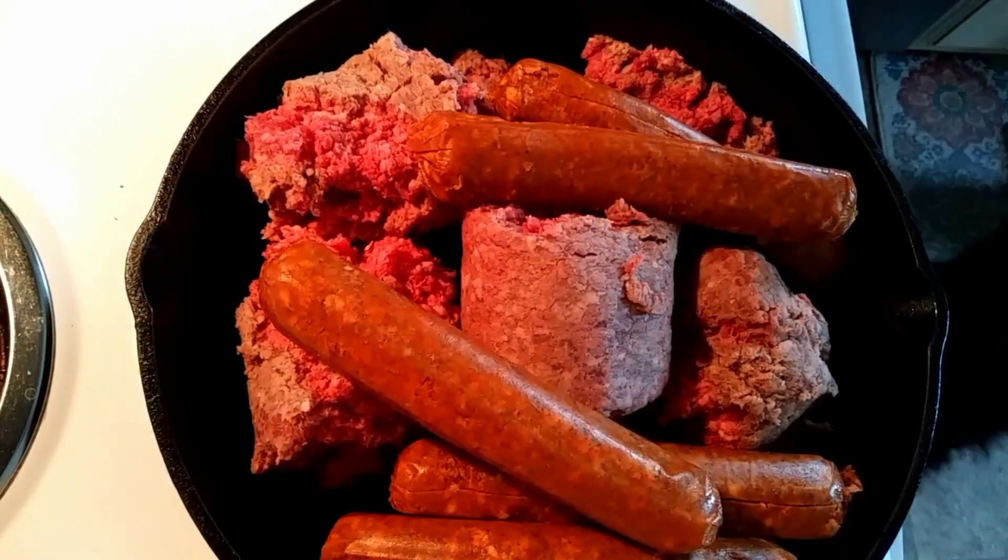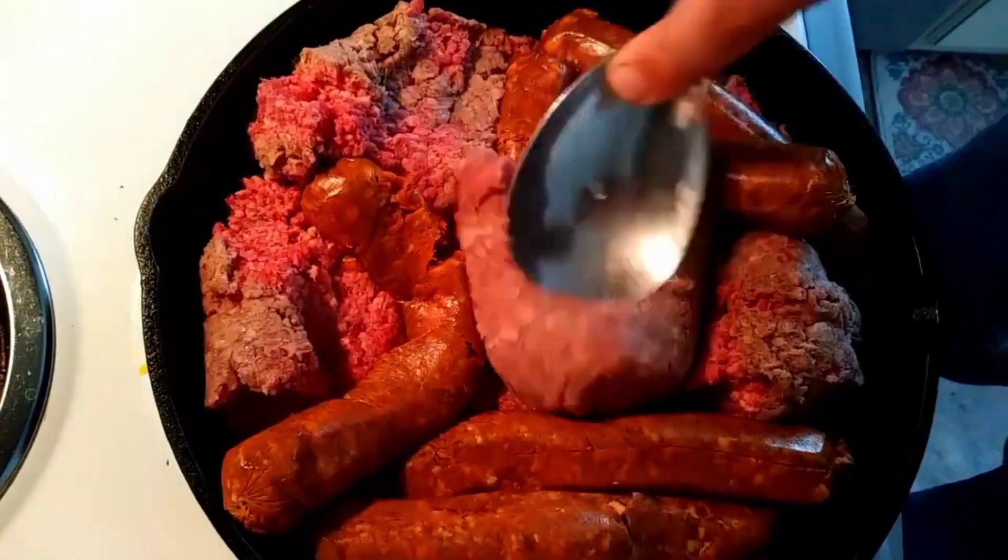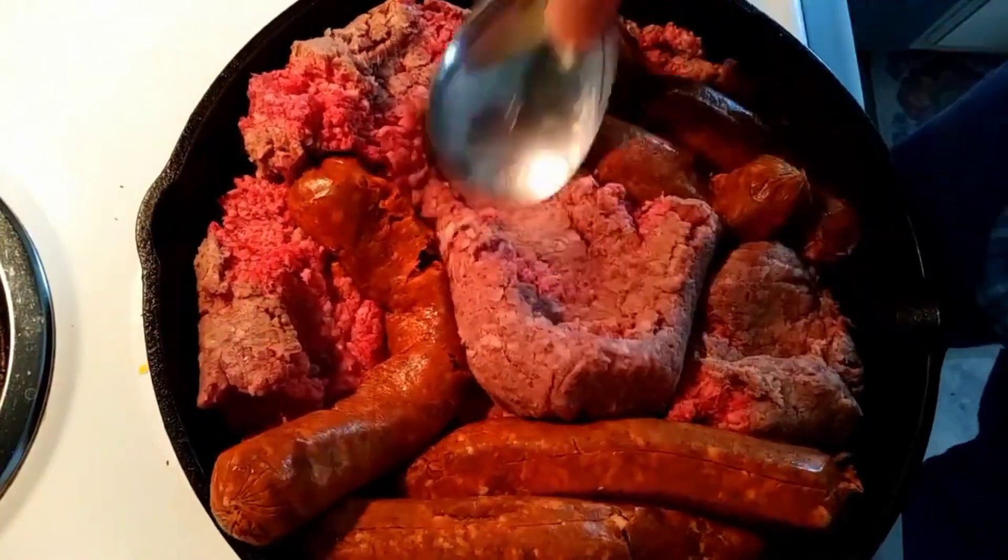I start out with equal parts ground beef and chorizo. This is sausage that was in a casing that I just took the casing off of, and we're just going to scramble this up and brown them.